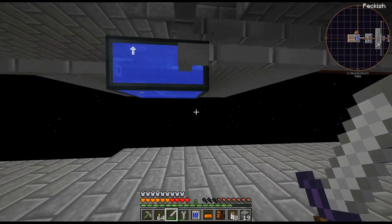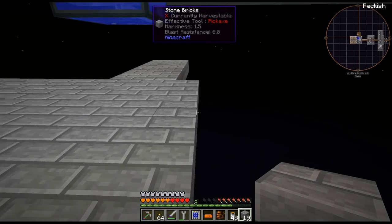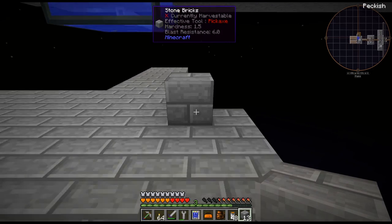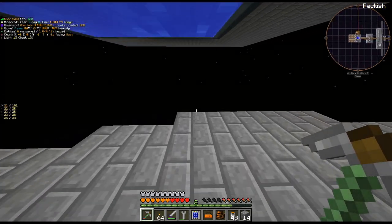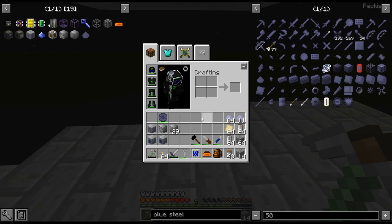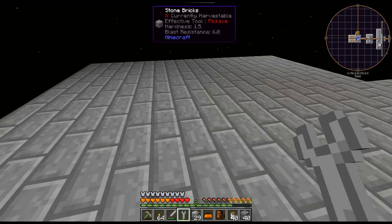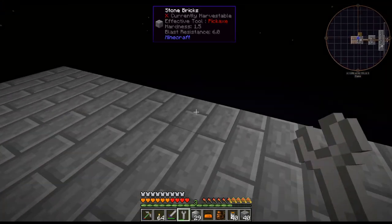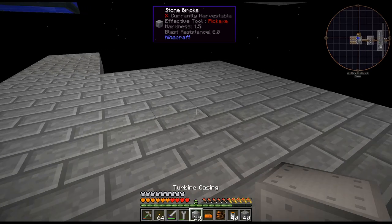We got some lag over here. It might be the Gregg Tech pipes. I have run into that before. My FPS has dropped way down. Oh, there it fixed. Might be something with all the Gregg Tech pipes over here. Eventually, it's going to be swapped out for better pipes — like the Ender IO ones or something. I'll be right back — let me build this platform out a bit.